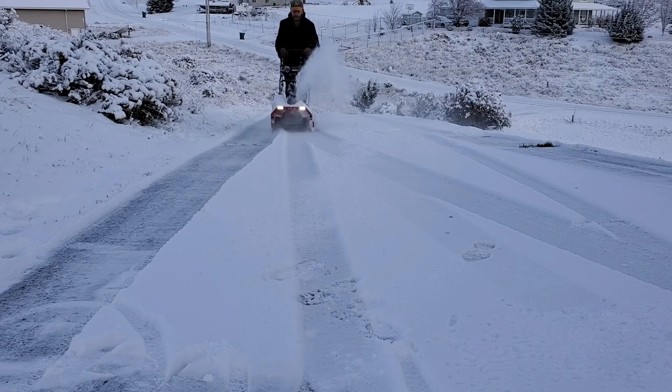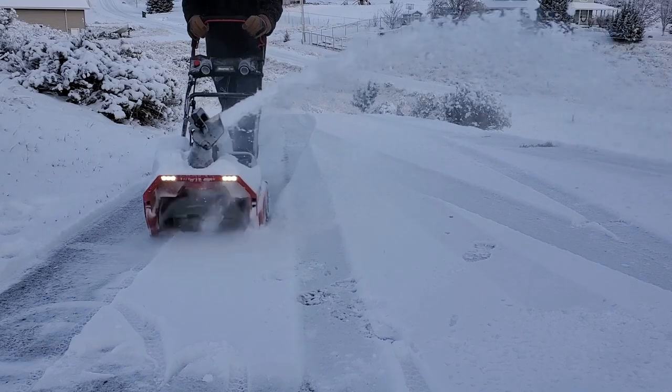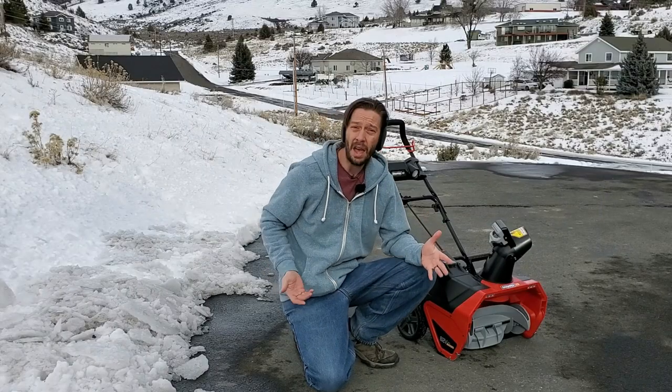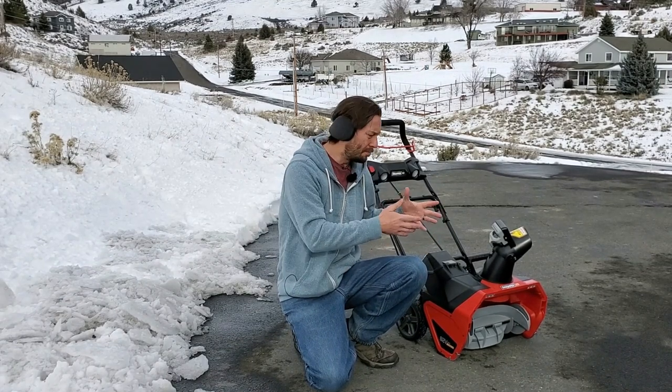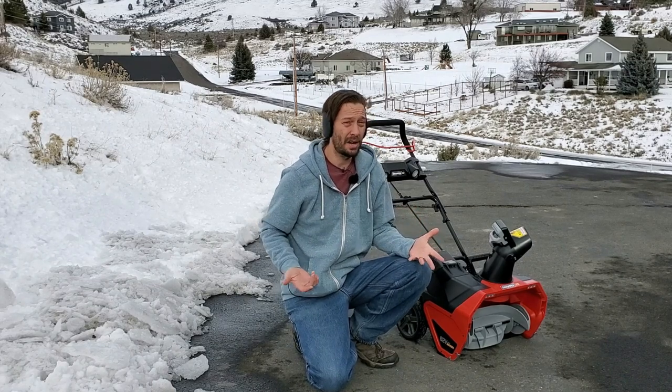Before I used this unit I thought it was going to be pretty easy to push around because it's so small — only 20 inches wide, not very heavy — but what I didn't realize is that because of its boxy dimensions, it's just not as easy to push as I thought it was going to be.